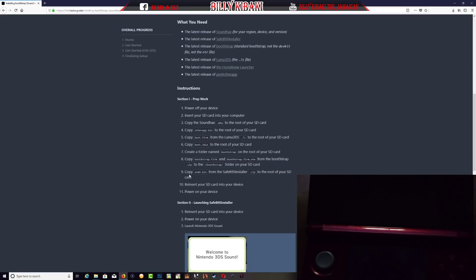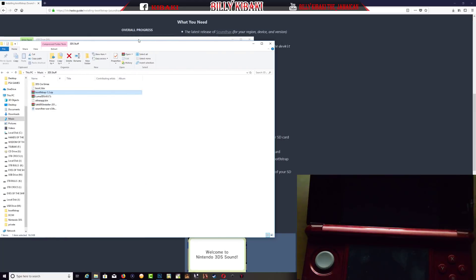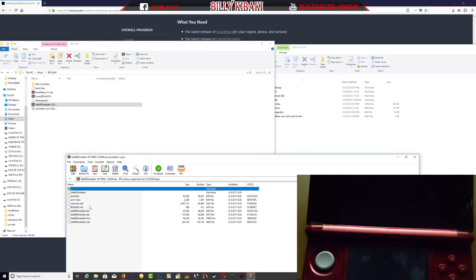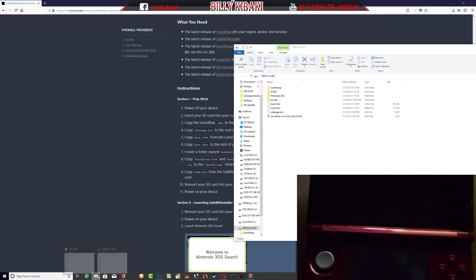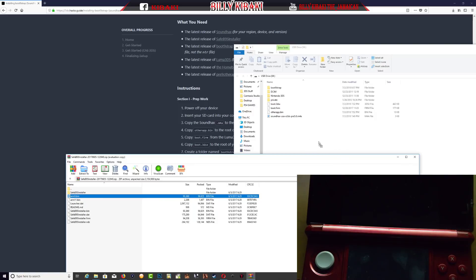Step nine says copy SafeB9Installer.bin from the SafeB9Installer zip to the root of your SD card. Let's go ahead and do that. Open up the SafeB9Installer zip and we need to copy SafeB9Installer.bin to the root of your SD card.